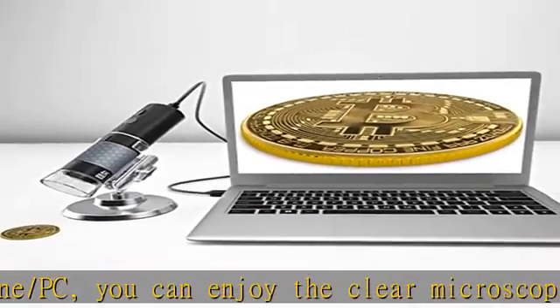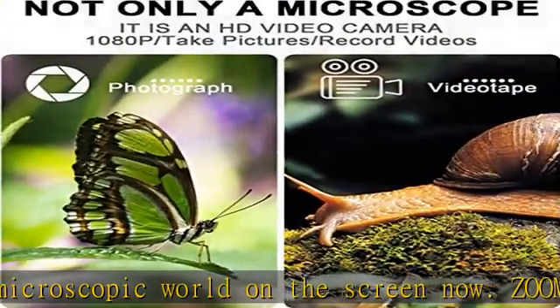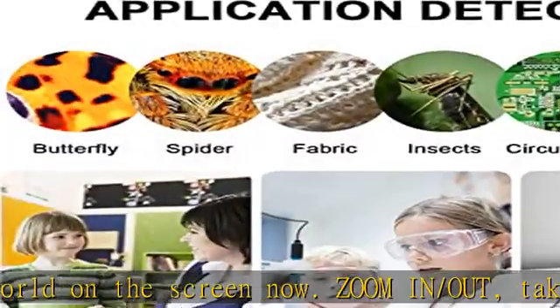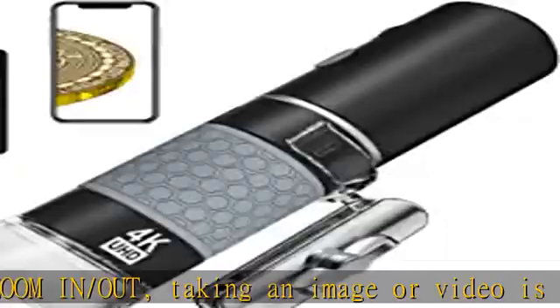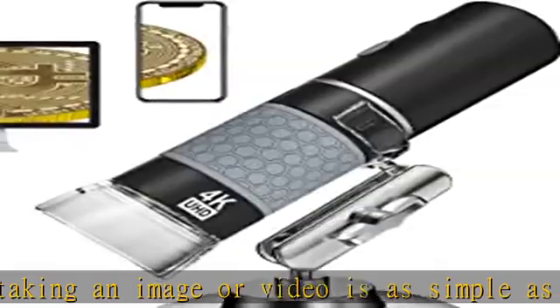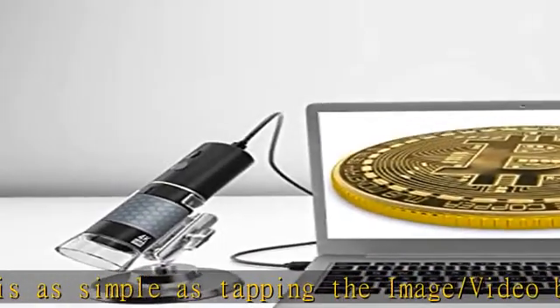Run the app to use. Lightweight and small size allows you to bring it outside easily — very suitable for outdoor use. Broad compatibility: the electronic microscope magnifier uses a webcam chipset and HD CMOS sensor to support nearly any operating system using standard webcam software.